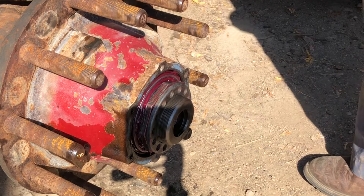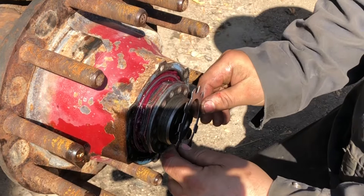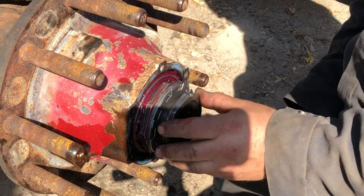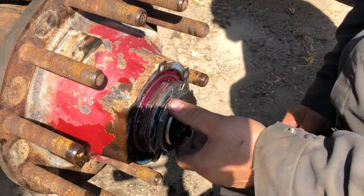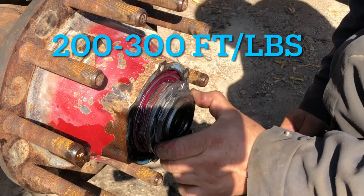Now we're going to put something on here that wasn't on before — it's an extra safety feature, another lock for the outer nut. Put that on. Take the outer nut, and this outer nut has to be torqued to 500 foot-pounds. According to Stemco torque specs, if the nut is bigger than two and five-eighths inches in diameter, it's supposed to be from 400 to 500 foot-pounds of torque, with a quarter-inch socket OTC.